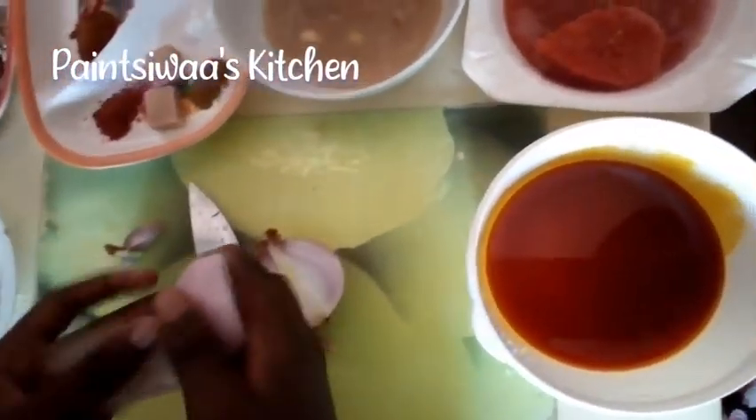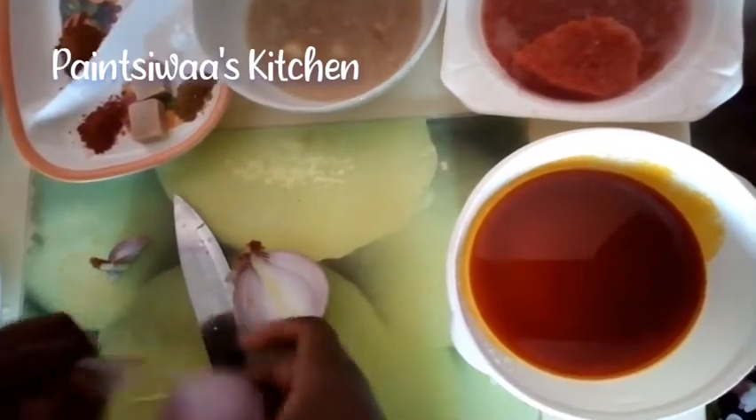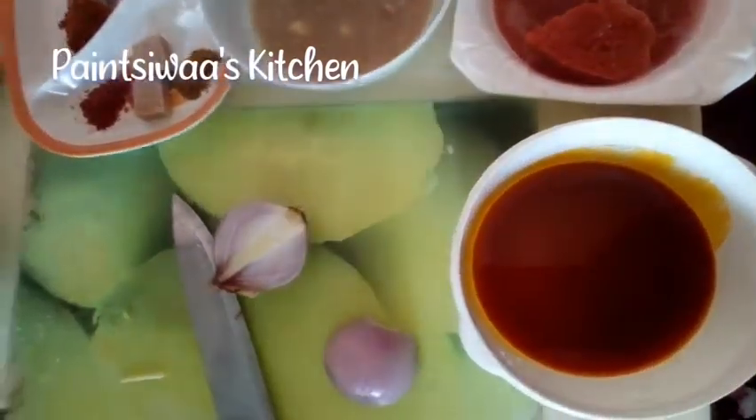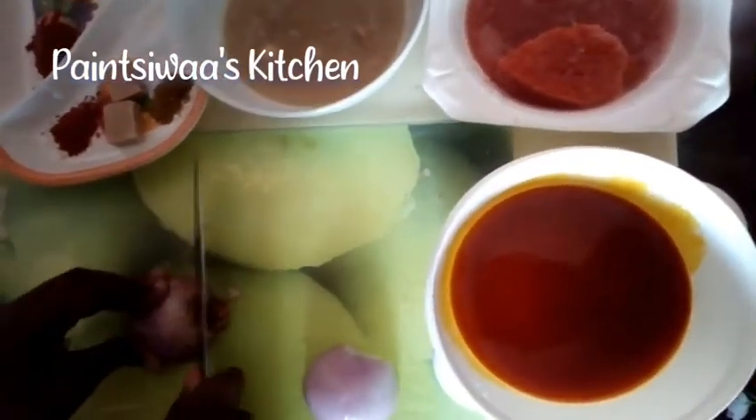Next you are going to be needing palm oil — palm oil really really goes well with bean stew. We also need some pureed tomatoes. So first I'm going to start by cutting or chopping up my onions.